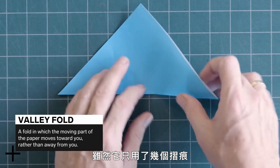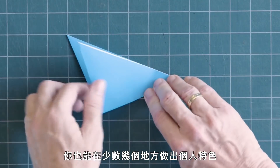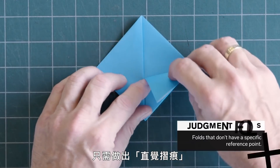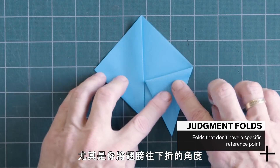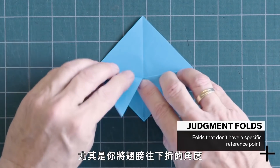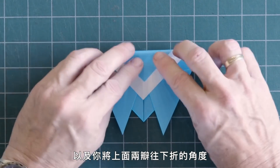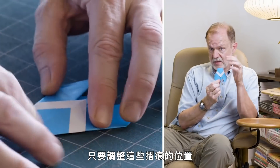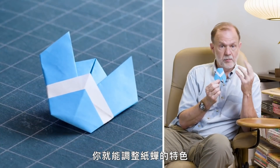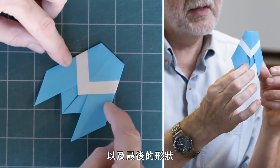Although it only has a handful of folds, there are a few places where you can put your personal stamp on it by making judgment folds — folds that don't have a specific reference point. In particular, the angle at which you fold down the wings, and the angles at which you fold down the two corners on the top, are done pretty much by eye. By adjusting those fold positions, a person can adjust the character and finished shape of their cicada.